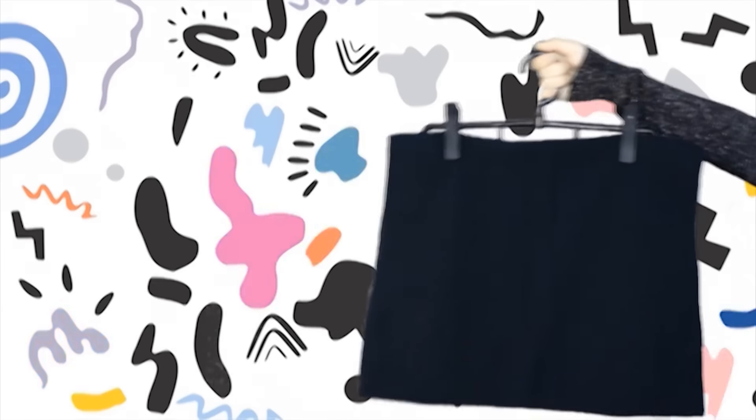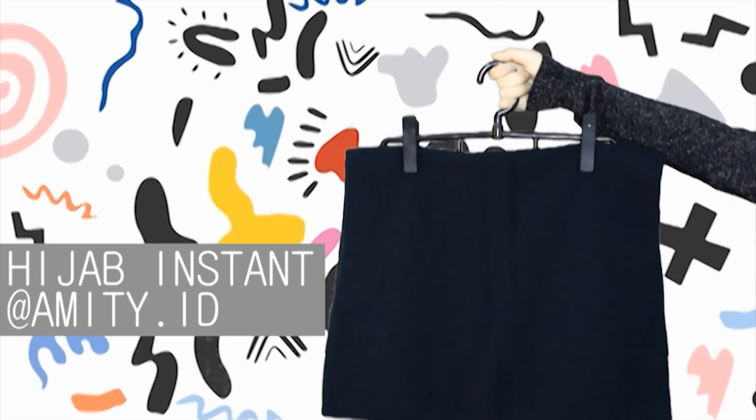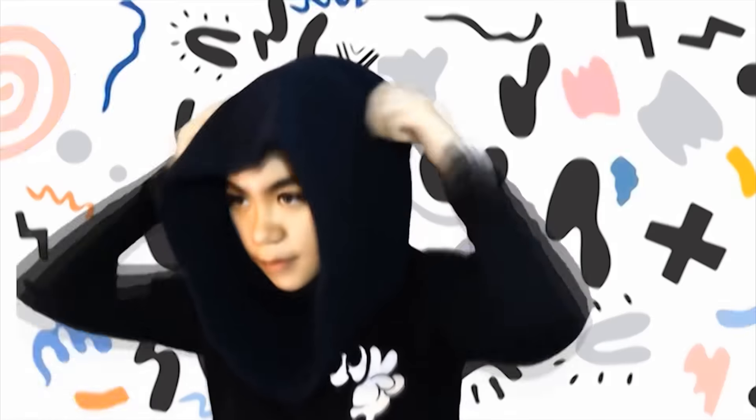Ini hijab instan dari Amity ID dan ini bagus banget, unik dan gampang banget dipakainya. Pertama-tama kalian masukkan hijabnya seperti persegi.